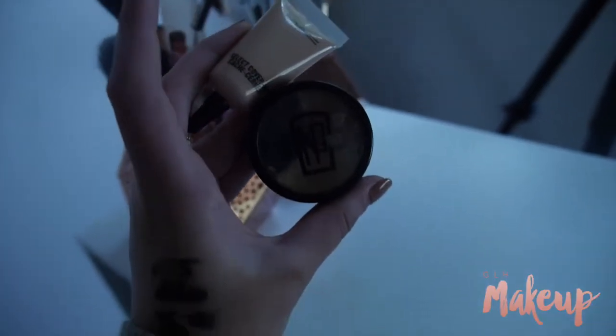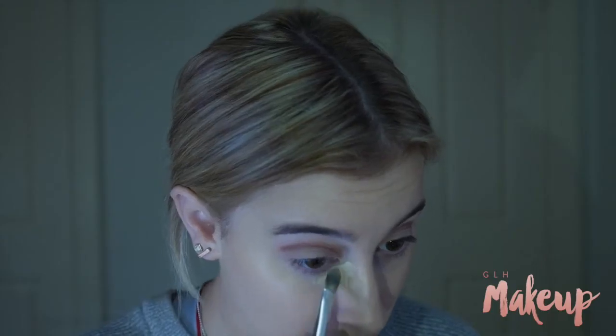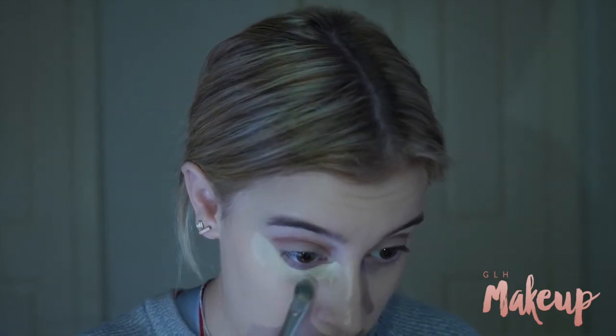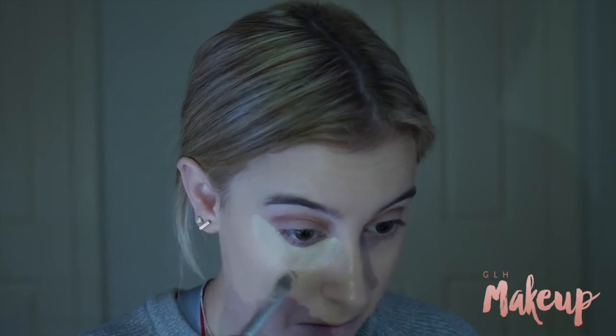Then using my MAC concealer and my Napoleon Pro palette in the shade Yellow, I'm just mixing them together to create a creamy consistency concealer to highlight and conceal my face.